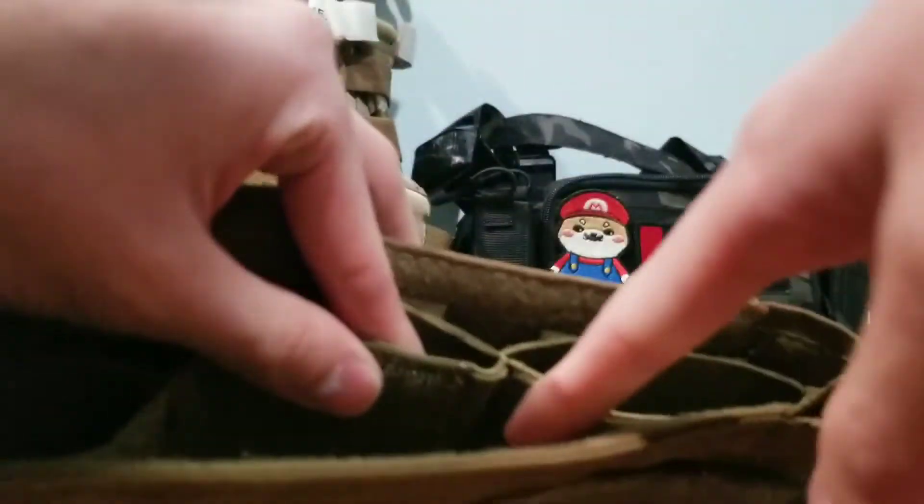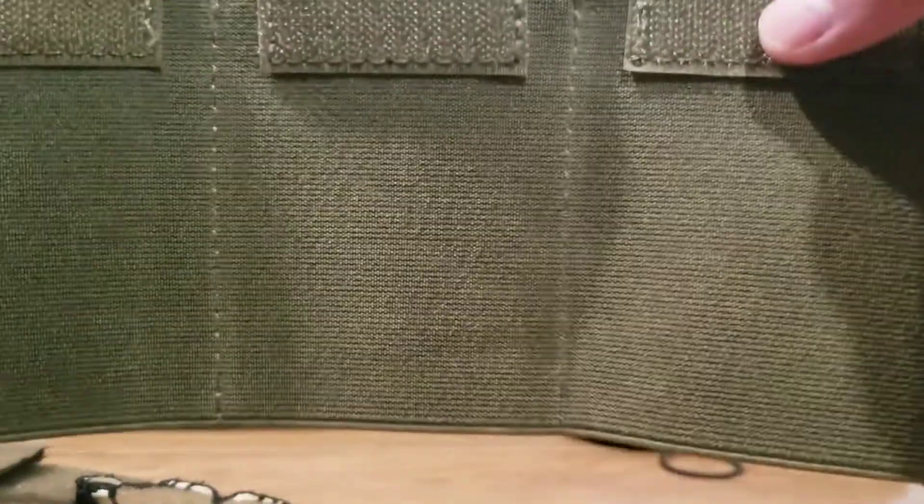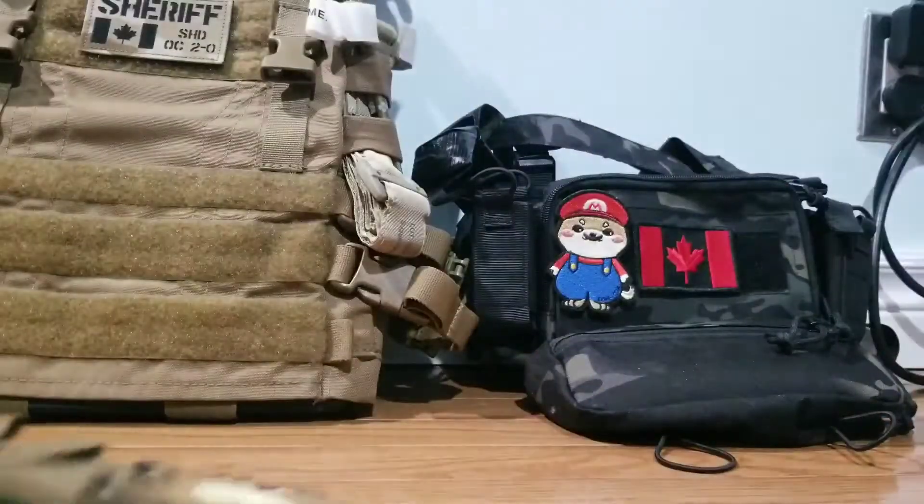Getting into how you install the inserts — it's pretty simple. There's loop velcro here and here, and then the inserts have hook velcro at the top. It's not just TMC that sells these; you can get Emerson Gear, and if you want to go really gucci, you can go with the actual Spiritus ones. There are tons of inserts available — pistol, SMG, 7.62, tons of different options for your weapon platform. You just slide it in, sandwich it, fold it down, and there are your inserts. If you want to swap platforms, it's easy to just rip the velcro and put another insert in.